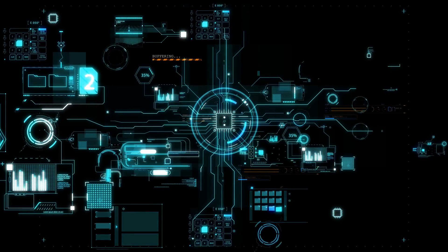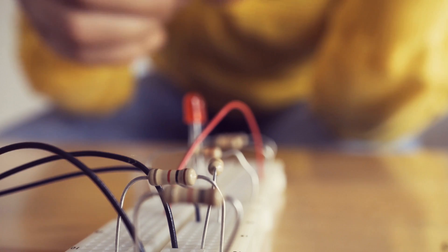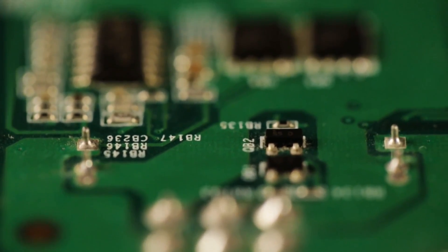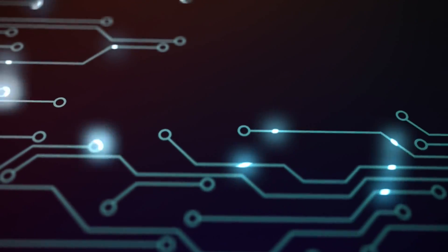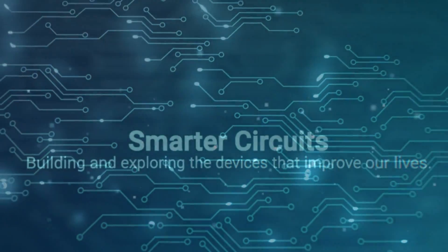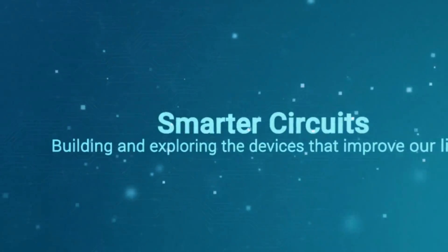What if your motion sensor did more than just notice when someone walked into a room? What if it could tell you how many people walked into the room? I think it's time to build a better motion sensor with Smarter Circuits. Welcome to Smarter Circuits. I'm your host Ian Klein. If you watched the last video, you've already seen the sensors inside this module.